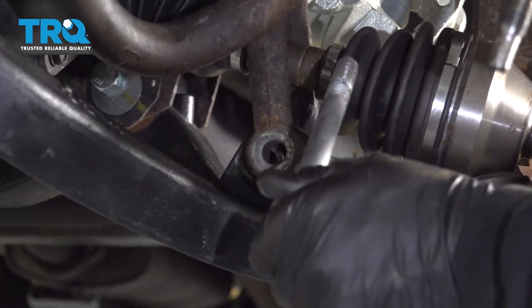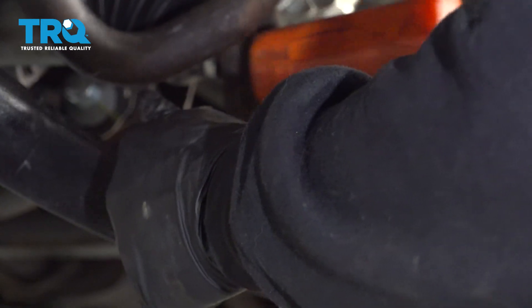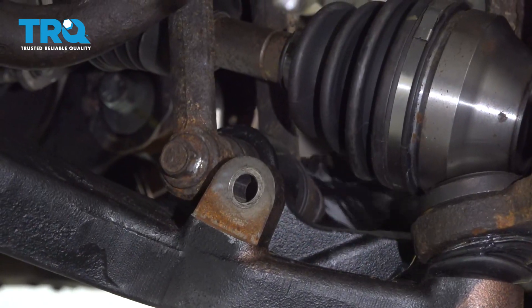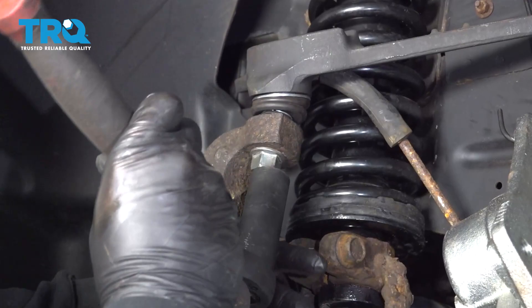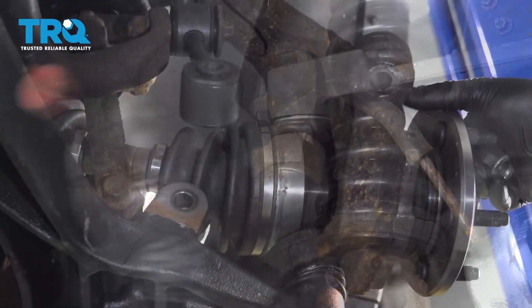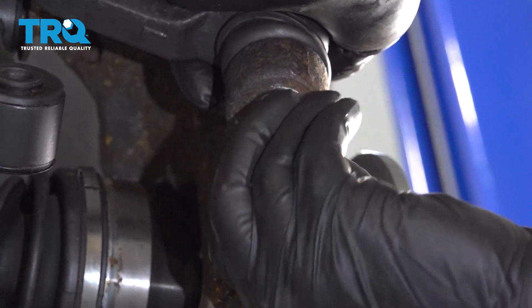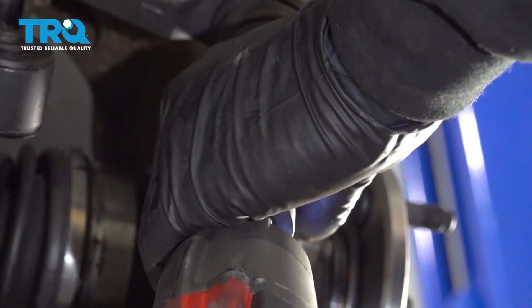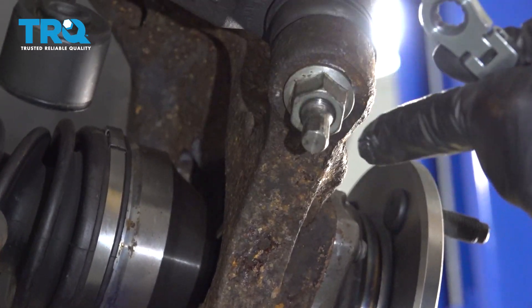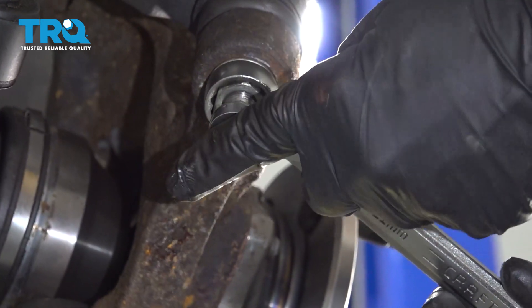We can line up our clevis bolt — and if this isn't lining up perfect, just tap that. Go ahead and tighten up the upper control arm ball joint nut. Install the outer tie rod. Our ball joint was spinning inside so we couldn't tighten up this nut, so we're going to use a 21-millimeter wrench on the nut and hold the bottom with a 10-millimeter.